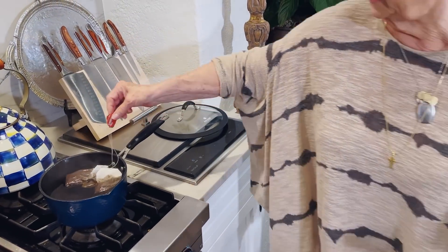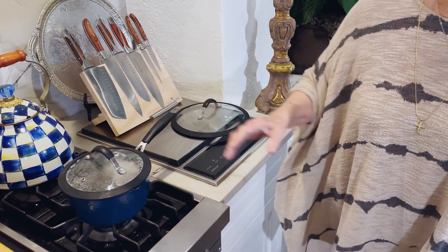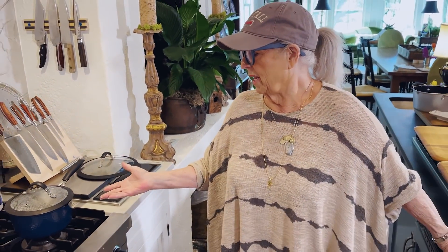I'm gonna put the lid on it and let it steep. It depends on how busy I got during the day — I might let it steep 30 minutes, I might let it steep three hours. And it didn't seem to make a difference.